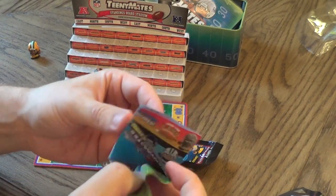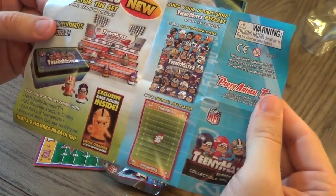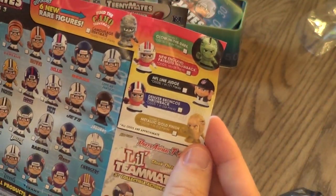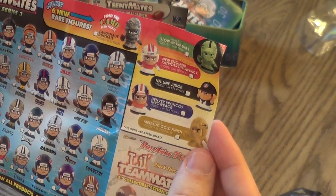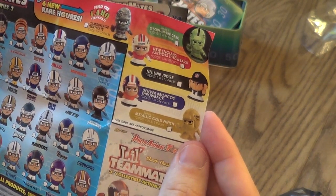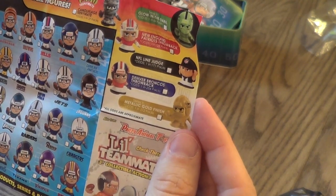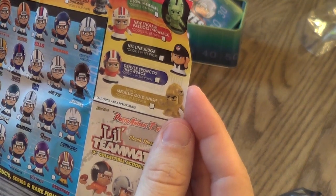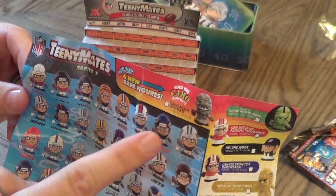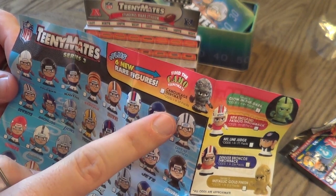Let's take a look at the little pamphlet — receivers. It's going to show all the teams and the two puzzles. Here are the rare ones: glow-in-the-dark, one in 64 packs; New England Patriots throwback, one in 128; NFL line judge, one in 171; Denver Broncos throwback, one in 256; and metallic gold finish, one in 512 packs. Those are the more sought-after ones. And find the Camo TeenyMate — one in 37 packs.